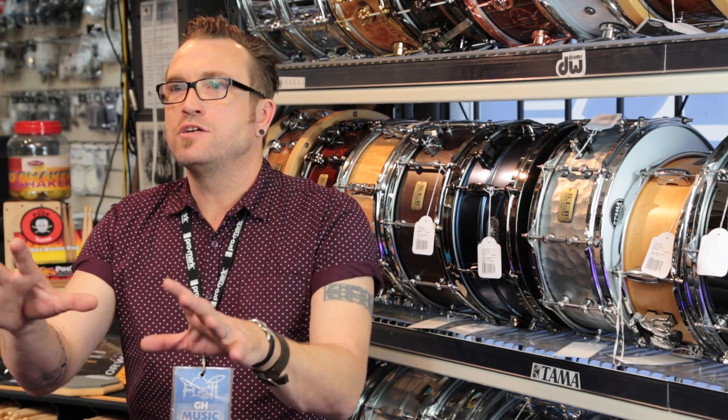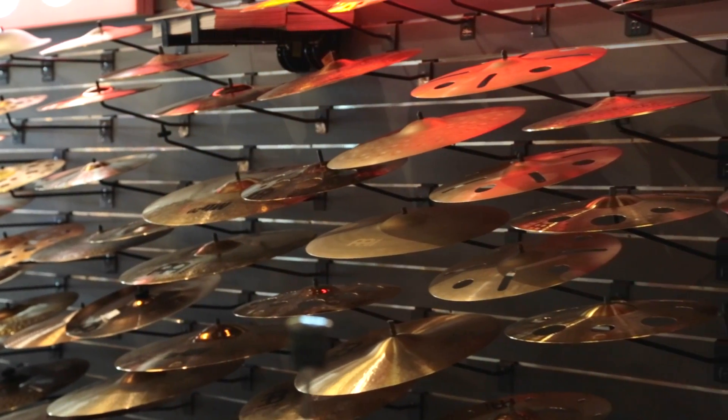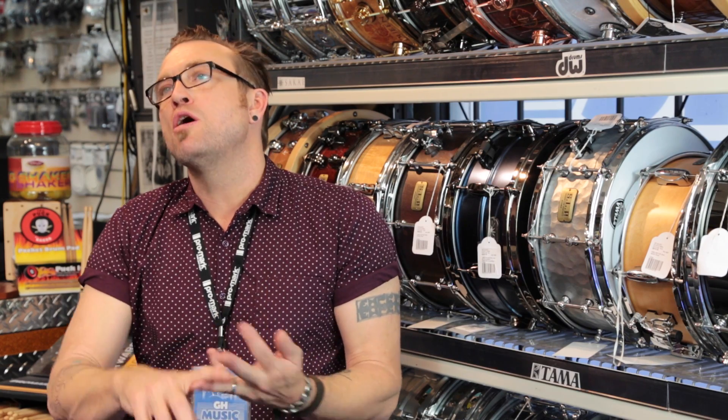From a parent's point of view buying cymbals, the better quality you can afford to purchase, the cymbal will sound better and most likely last longer.